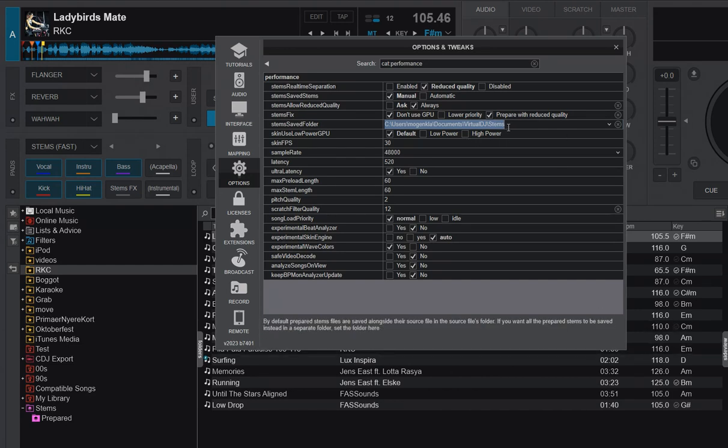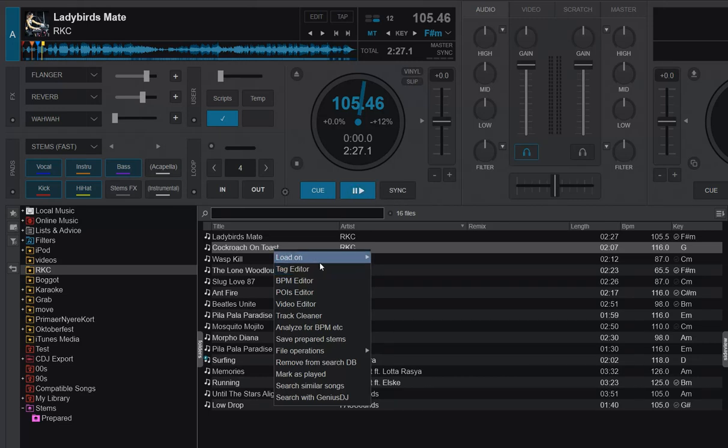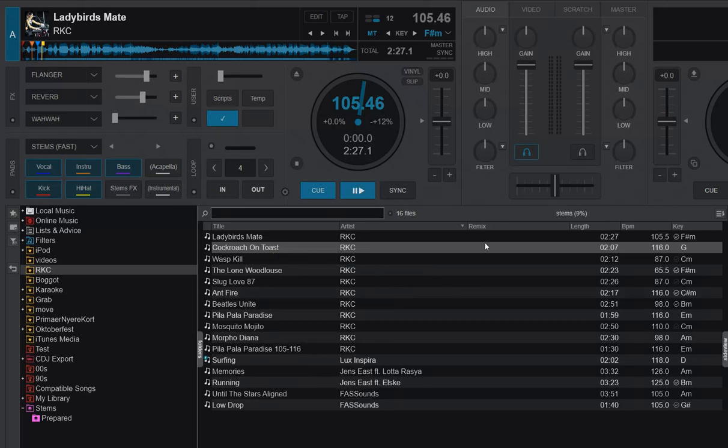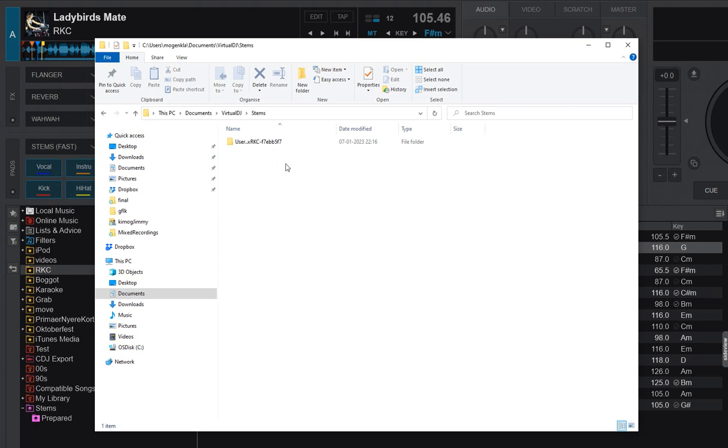Now I've told it to put new separated stems there. So let's try separating some more stems — I pick the next track and tell it to prepare stems. If I go and look at the folder, there's a new subfolder with a generated name that takes part of the path and perhaps a checksum to create a recognizable folder. But inside it, the actual stems file name is exactly the same as before — it's just placed in this new subfolder.